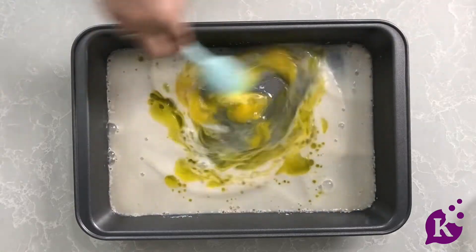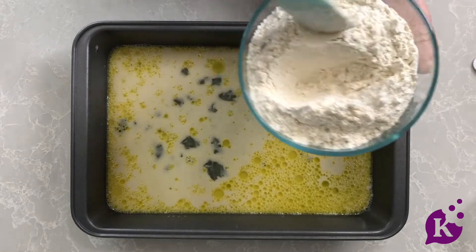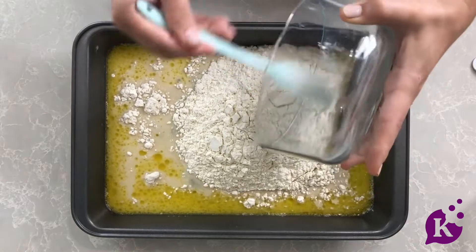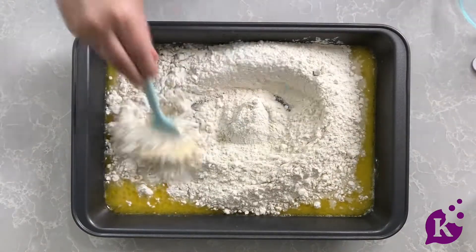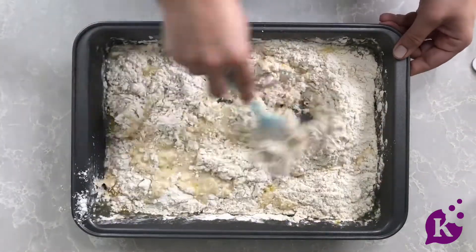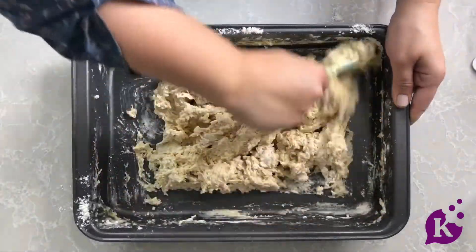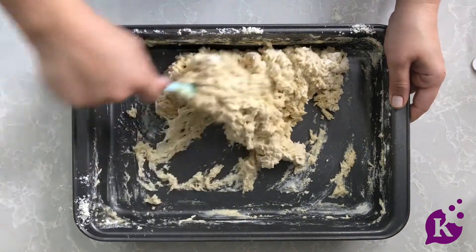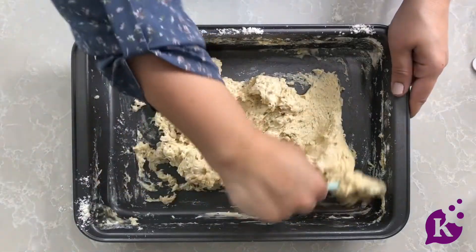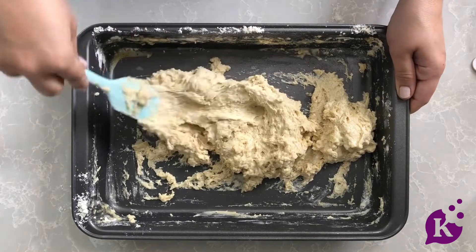Now add in some flour and salt. I'm using white flour, but if you want to use a whole grain flour, use about a half cup less as it absorbs liquid differently. Mix it all together. You'll see this doesn't come together exactly like dough for rolls — it's a little wetter and stickier, but that's what we want so it can go easily into the pan.